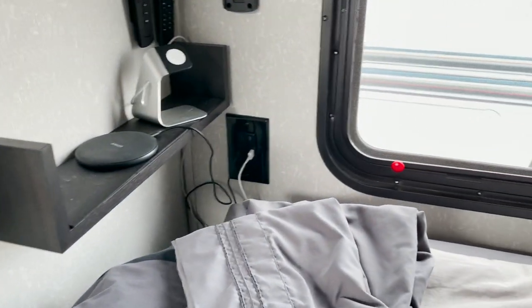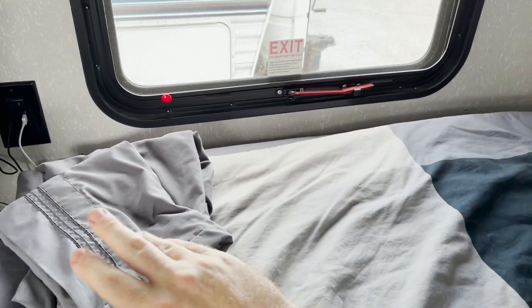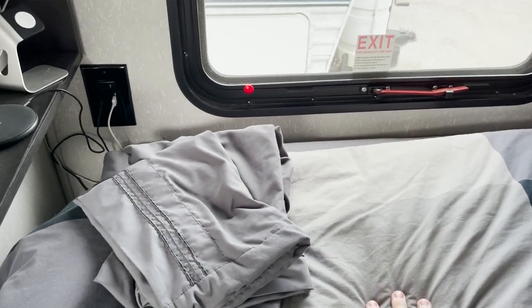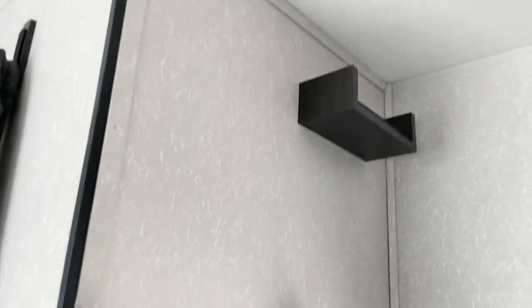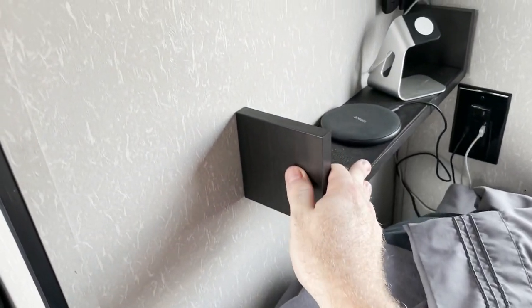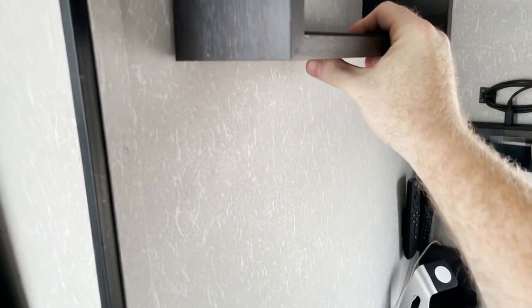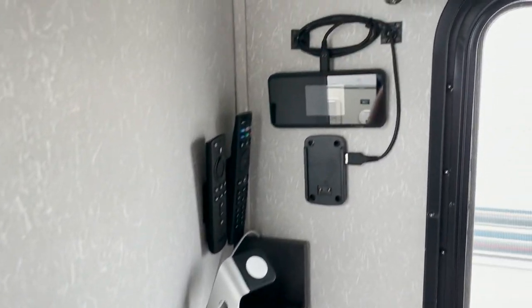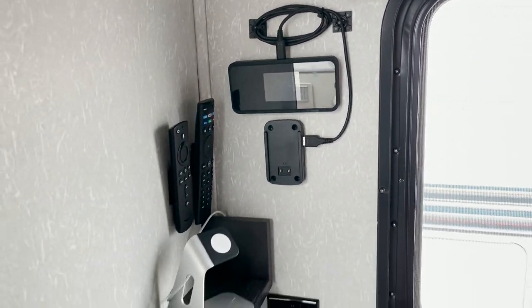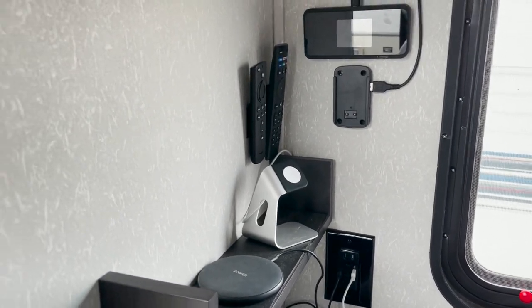I put in these little shelves next to the bed because when I took out the headboard that came with the trailer and put in a regular queen-size, I had nowhere to put my phone, watch, and other things. I got a three-pack of shelves on Amazon, just screwed them to the wall — they remove easily too. I put some grip material on them so items don't slide around. I also put in a Verizon Wi-Fi hotspot, which is really helpful for the Amazon Fire Sticks I have on my TVs.